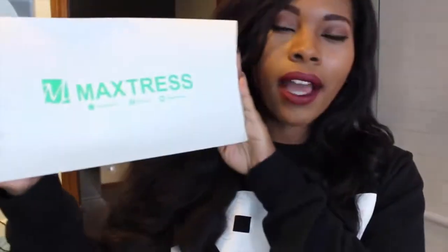So this weekend I'm going to be sewing it on, and by maybe next week I should show you guys an initial or at least a two-week update of the hair. This has been my unboxing of Max Tress hair, and I'm going to put all their links down below. I'll see y'all in the next one. Peace.